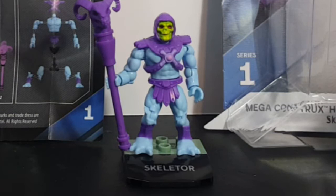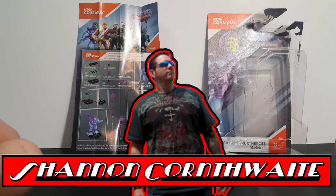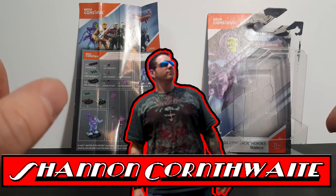So there you have it guys — the Mega Constructs Heroes Masters of the Universe Series 1 Skeletor. If you guys enjoyed this video, make sure you hit that subscribe button so you don't miss out on future videos. Also go ahead and hit the like button and leave us a comment — let us know what you think of the Mega Constructs Heroes. I'm Shannon for Come Again TV where all geek culture collides. Take care everyone.